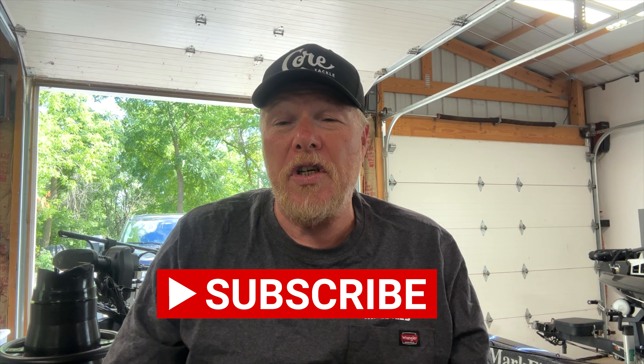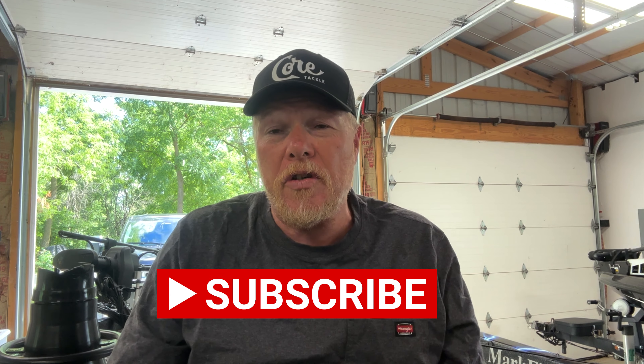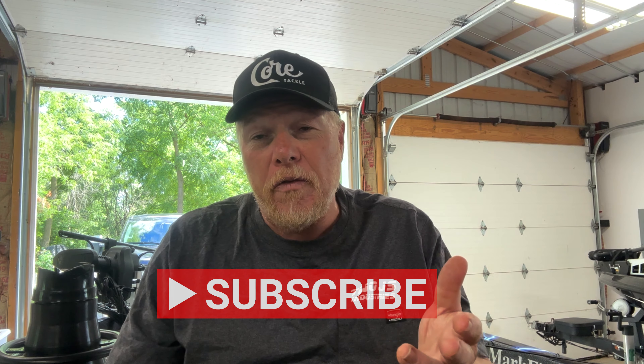Welcome back to Mark Fisher Outdoors everybody. Before we get to yet another tip about the wacky shot from Core Tackle, if you haven't already, please hit the subscribe button — we would appreciate that. We want you to be a part of the Mark Fisher Outdoors community, Monday through Friday with fishing tips, things about the industry, things about fishing. Join us, come along for the ride.